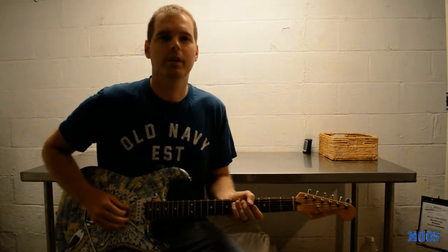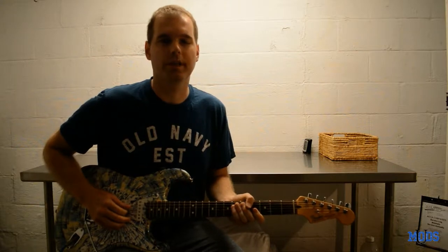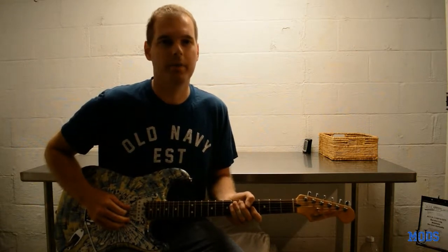Hi, welcome to My View. Today we're going to do something a little different. I'm going to give a gear tour. I'm going to show off my guitar, my amp, and all the pedals I use.